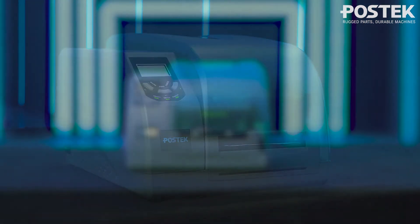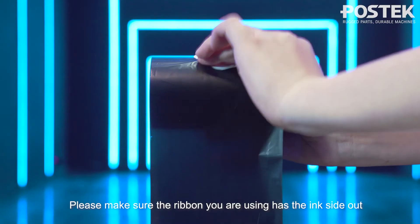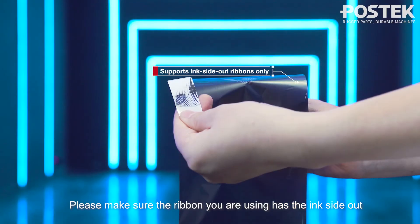Small sized industrial grade RFID Barcode printer installation demonstration, Step 1: Loading the ribbon. Please make sure the ribbon you are using has the ink side out.